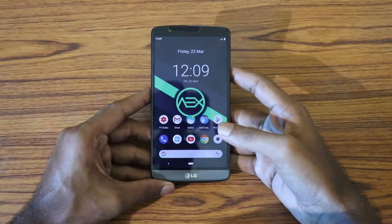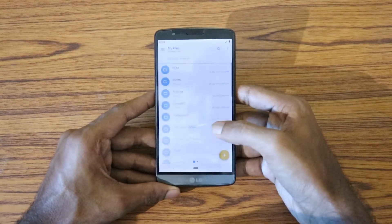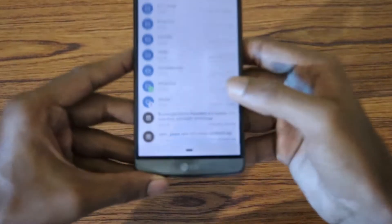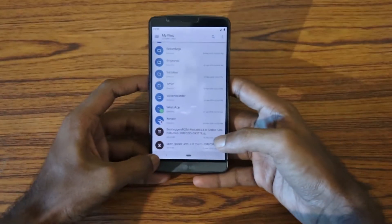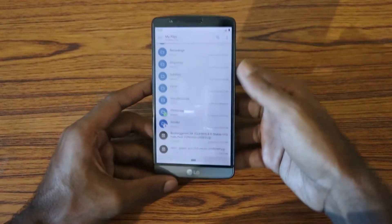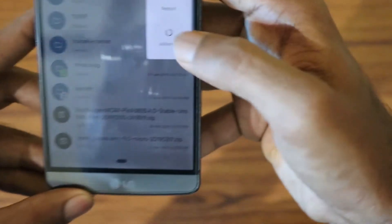As you can see, I'm running AOSP Extended ROM right now. I've already placed the GApps package and the ROM package in internal storage — you can see the Bootleggers ROM and the Open GApps. I'm using the micro version. Now let's reboot to recovery and install the ROM.